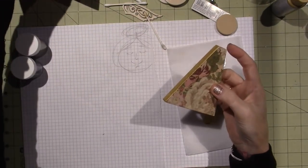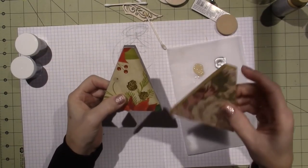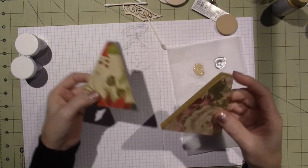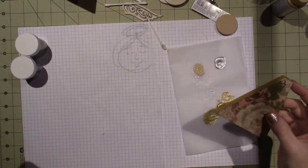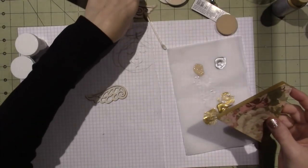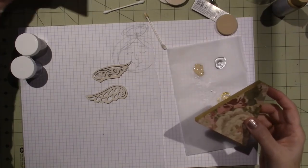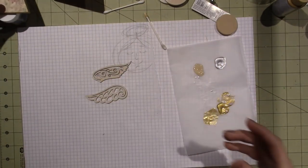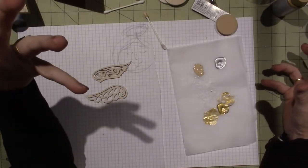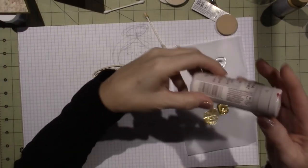Look how cute! I wanted to do one silver and one gold, and I'll use silver accents and different things. I also want to do the wings. You can do your wings white — I actually have a white pearlized paint that would look super pretty.